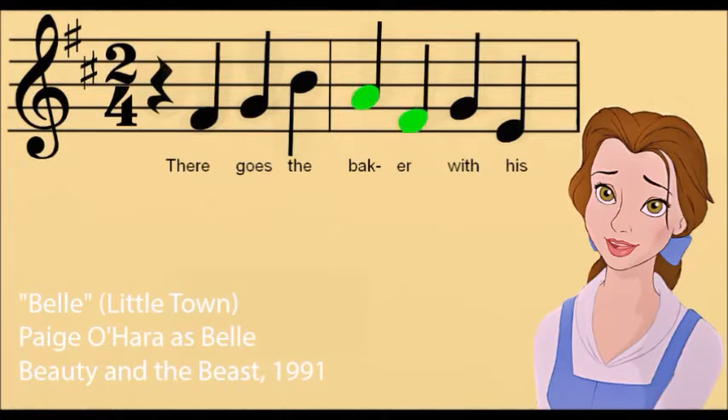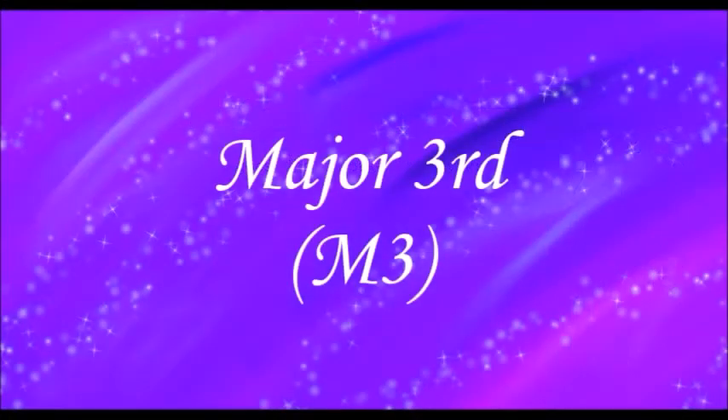"There goes the baker with his tray, like always, the same old bread and rolls to sell." Major 3rd.